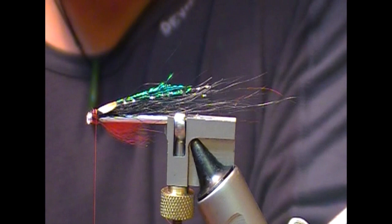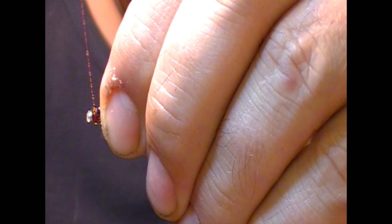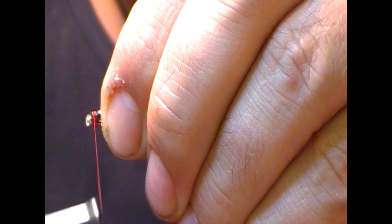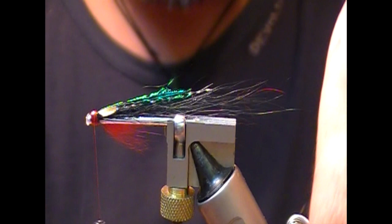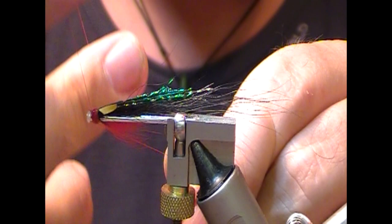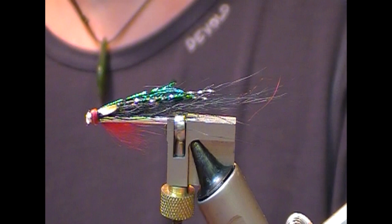And that's the fly — I just need to finish the head. Super glue the thread and wrap that on evenly across the head. It'll create a blob, and then you can wrap your thread into that until you get a head as big or as small as you want. Then finish it off — I do this with my hands, but you can do it with a whip tool or whatever you want. And now we just need a coat of clear varnish or two.